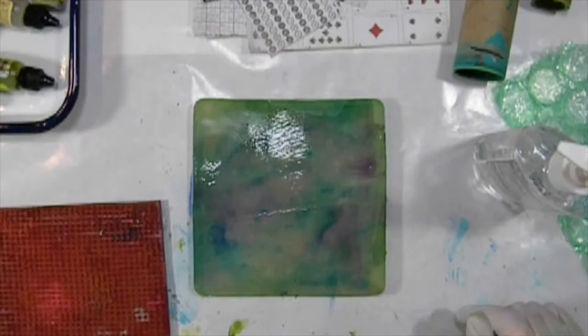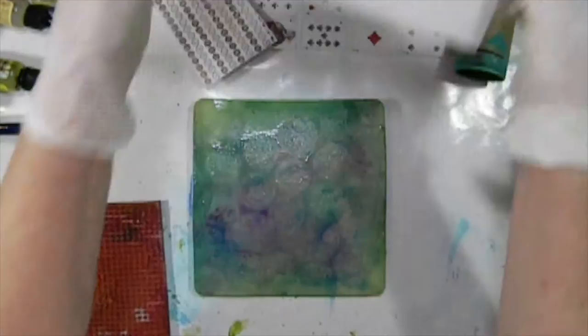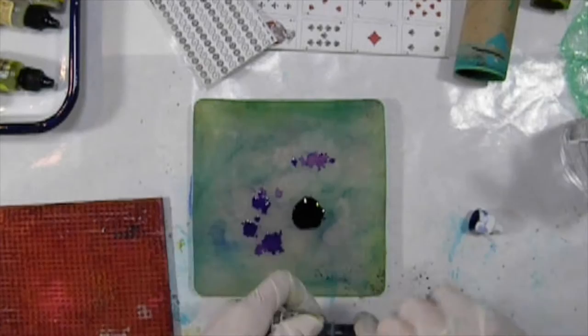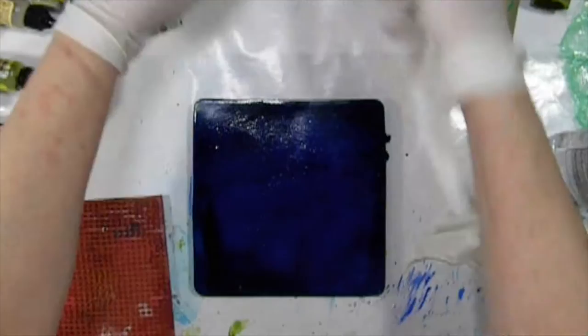Let me talk a little bit about mixing colors on the gel press plate. One of the really fun things about using a gel press plate is that you can put more than one color of whatever medium you're using. When you're starting out, use like colors that are similar to one another — like red and yellow, or orange and pink — because if you use complementary colors like blue and orange, you may end up making mud and may not have successful prints.